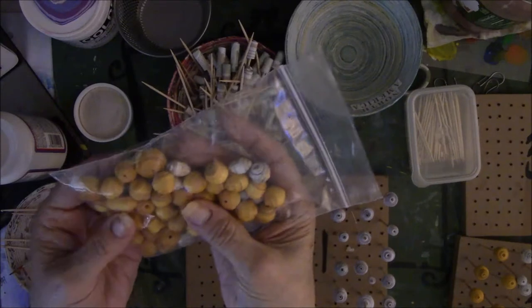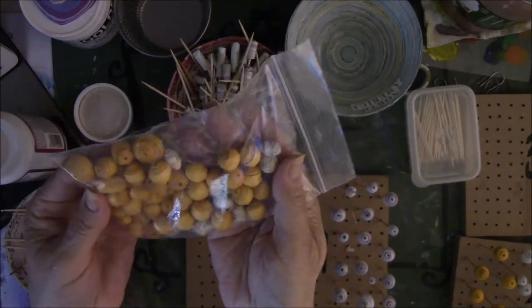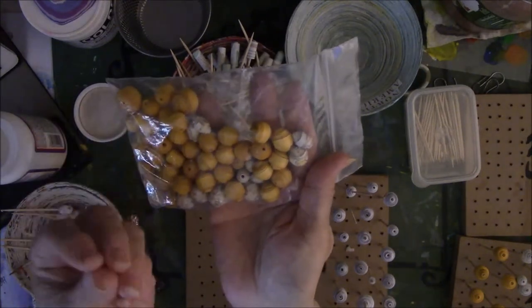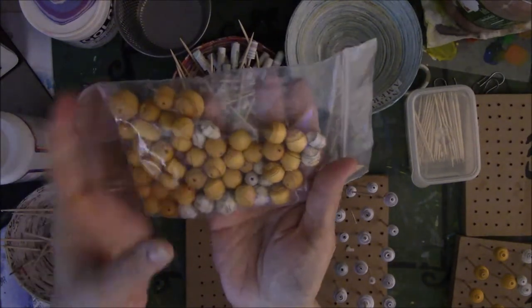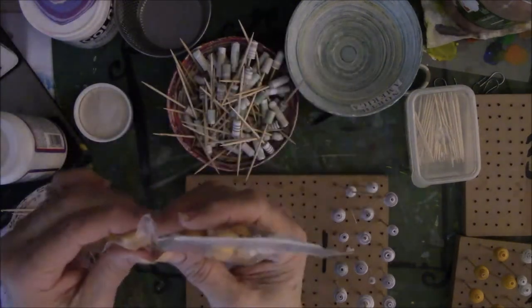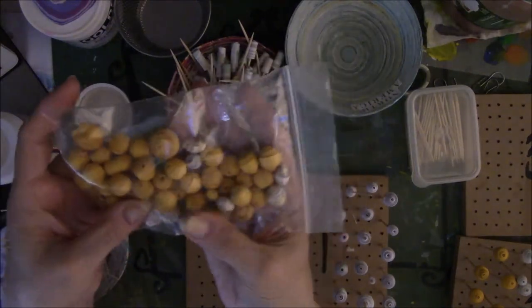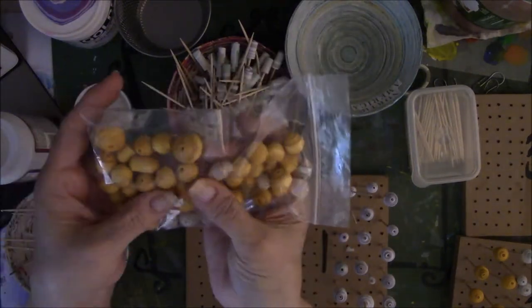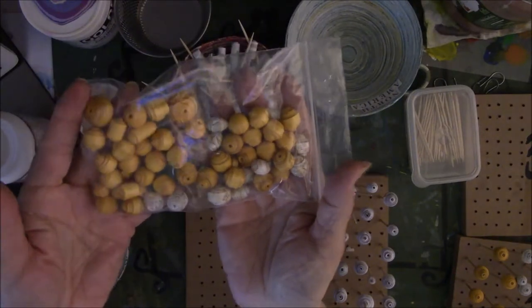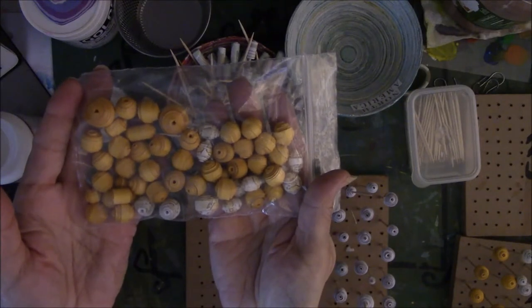I like using the cardstock to make these basic bicone beads or the round beads, because it's more sturdy and the paper is just a little bit thicker than scrapbook paper. I like the way they feel — they feel really nice. Of course scrapbook paper ones are fine, or you can use magazine. But I wanted to use up some of my cardstock that I have a feeling I'm never going to use otherwise. In this project it's stuff I've already got, not costing me anything.